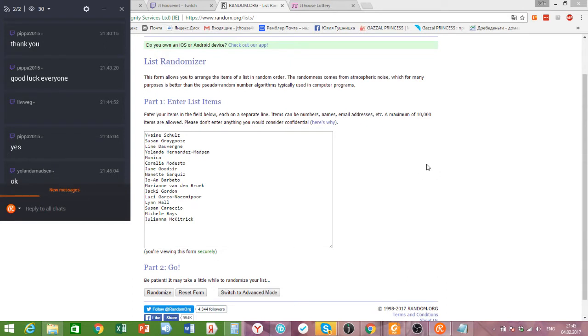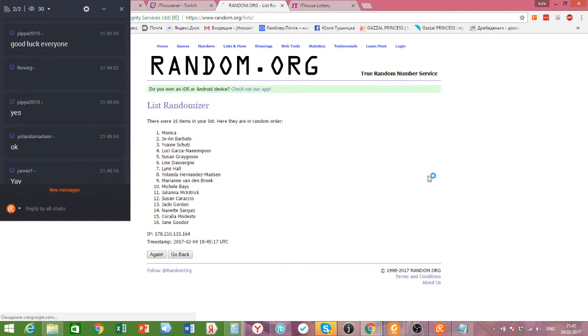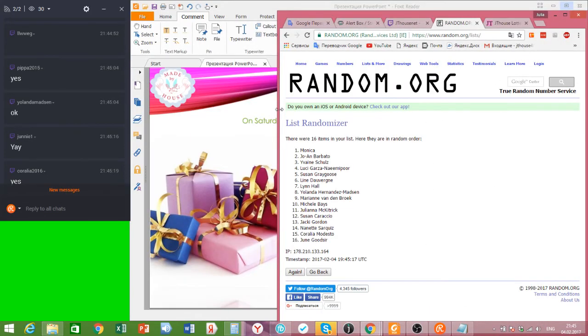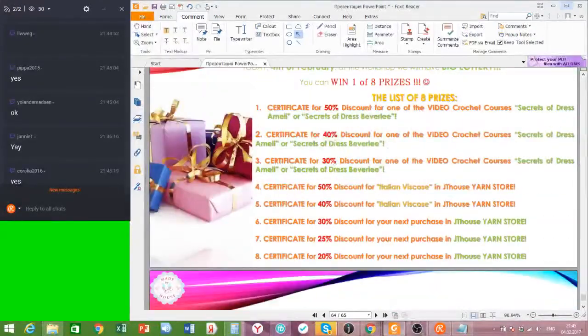I'll count to three and press the button: one, two, three - let's go! Congratulations - we have: first place Monica, second place Joan, third place Aven, fourth place Lucy, fifth place - sixth place Lean, seventh place Leanne-Hohl, and eighth place Yolanta! My congratulations to everyone. Let's look at what prizes everyone won - let me make this list smaller and take the prize list.